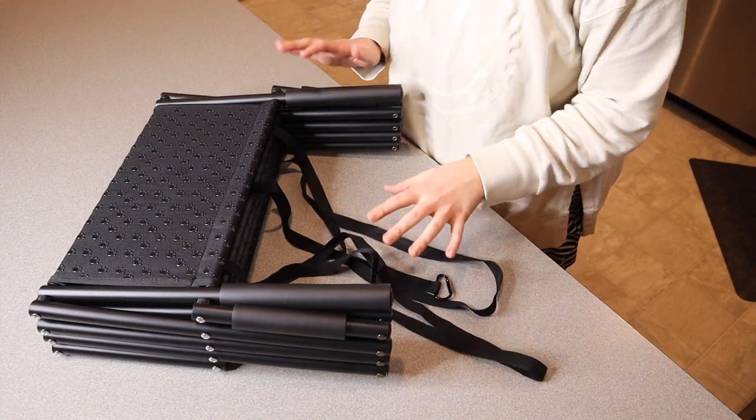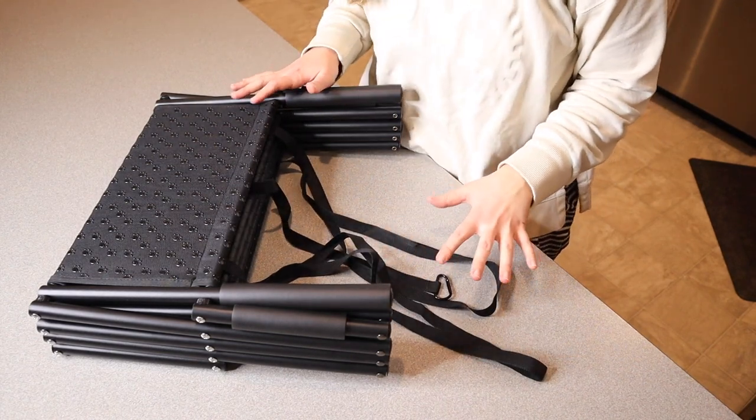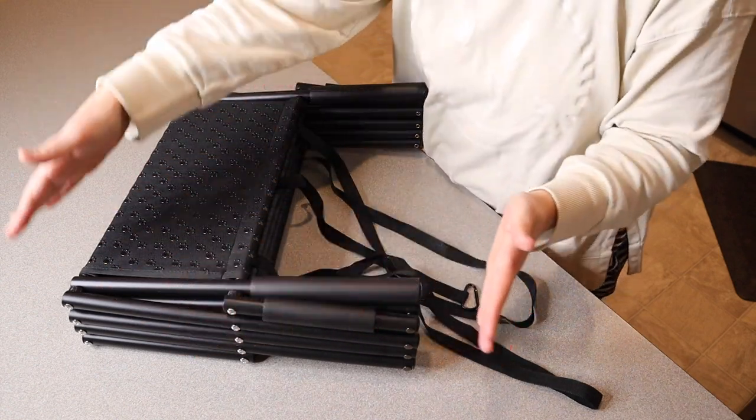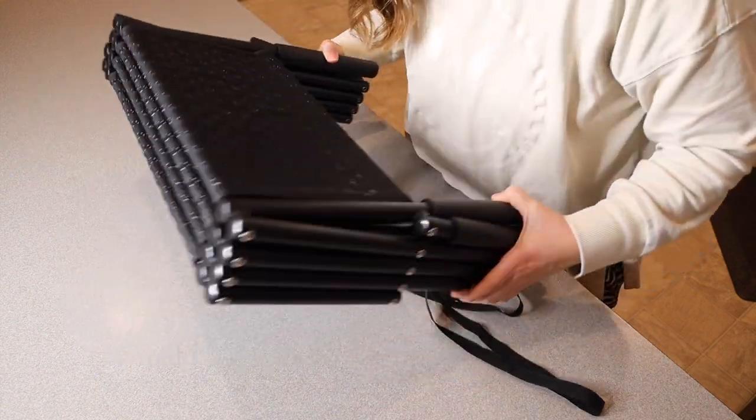Right here I have these foldable dog stairs. Let me open these up and show you everything they come with. I just took this out of the package and this is everything that it comes with. When this is fully closed up just like this, it's only 18 inches by 16 inches, which is really nice and compact.